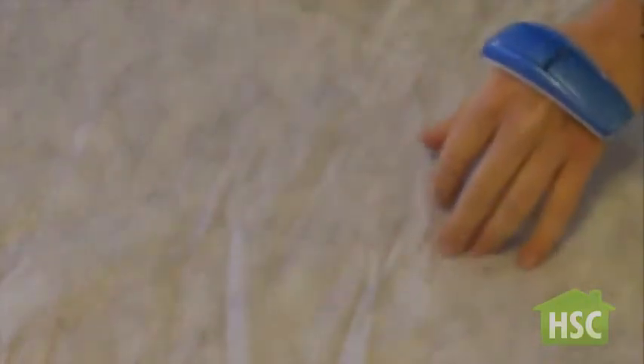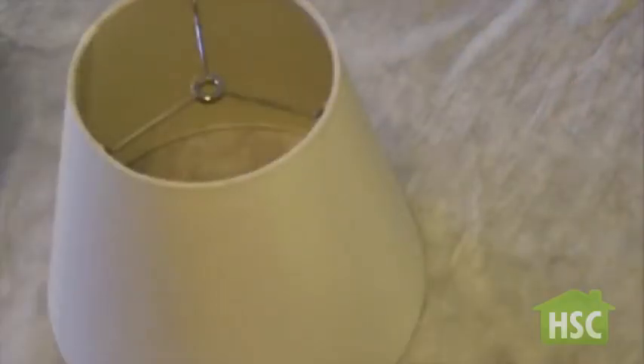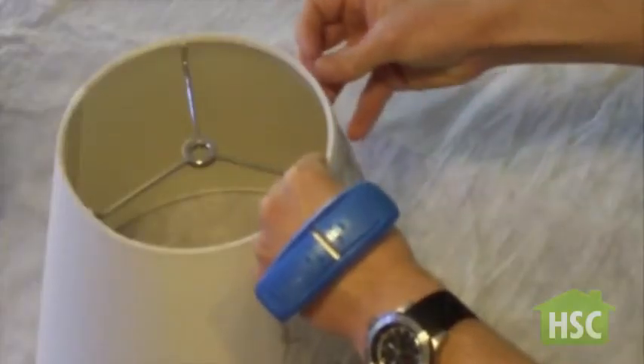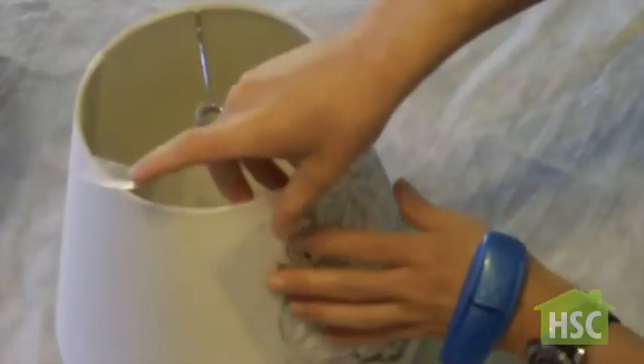These wrist tape dispensers come in handy for projects. Now with the lamp shade, simply tape on a stencil. Really consider where exactly you want your stencil because once you use the paint it's impossible to remove.